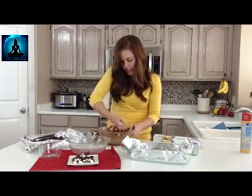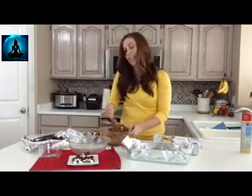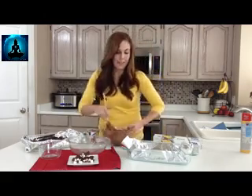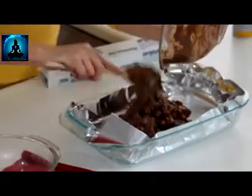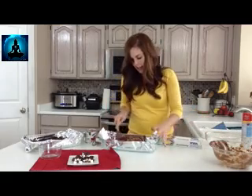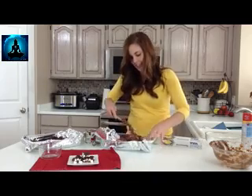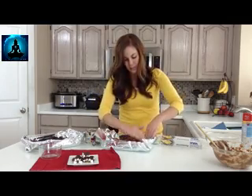Once you get it all covered, press it down into your 9 by 13 pan. It's going to be a little bit messy, and I've found it's easiest to just use your hands and get in there if you can't quite press it to the edges. Once you get it all dumped in, spread it all the way to the edges. The foil is going to slide around, so it's just going to be easiest to get in there with your hands.